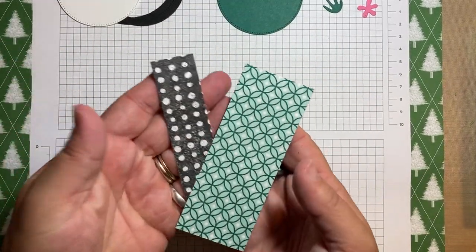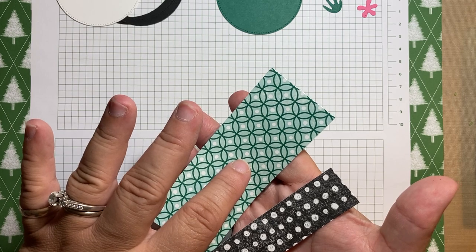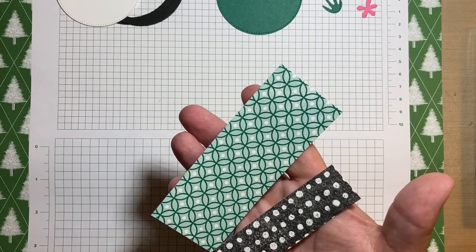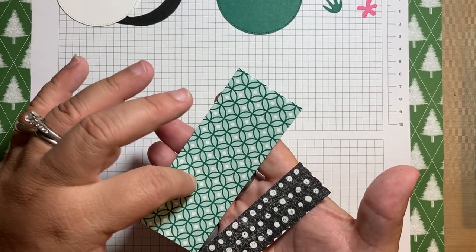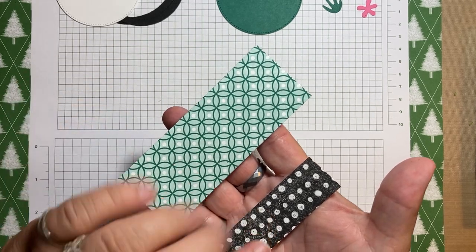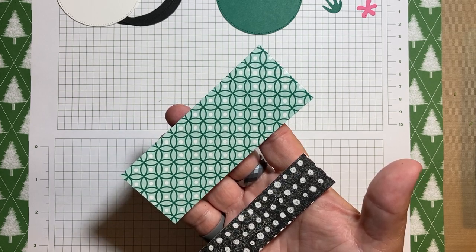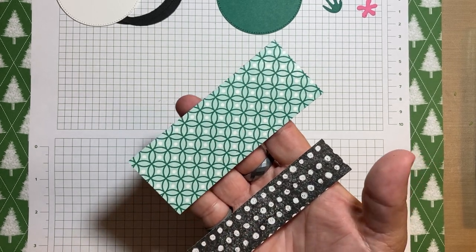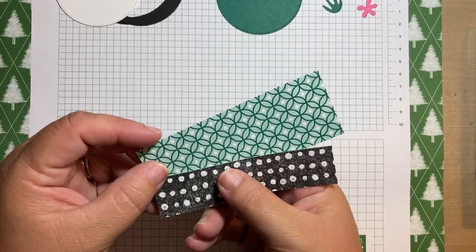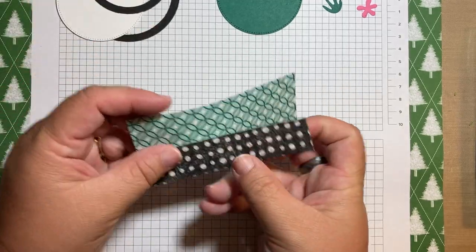I have two pieces of DSP. You can use whatever DSP you want. This comes from the Celebrate Everything host set — so if you host a party, you can buy this. So many good designs in there, huge pack. And this comes from Perfectly Penciled. I picked these ones sort of randomly, but I really liked the circles, and I wanted to stick with that theme.